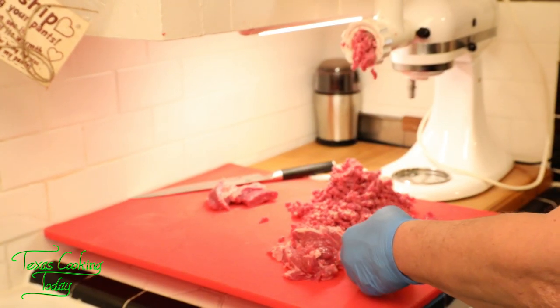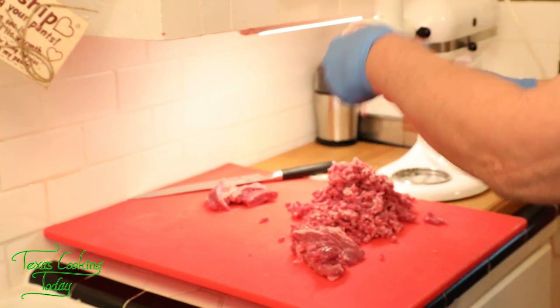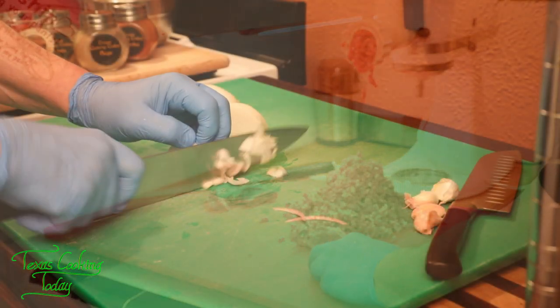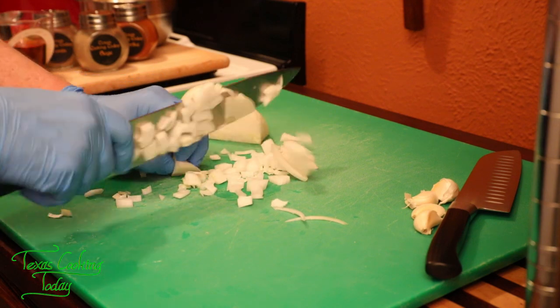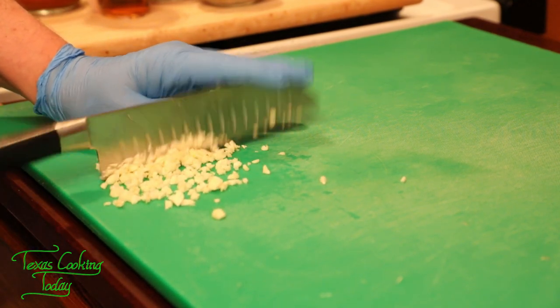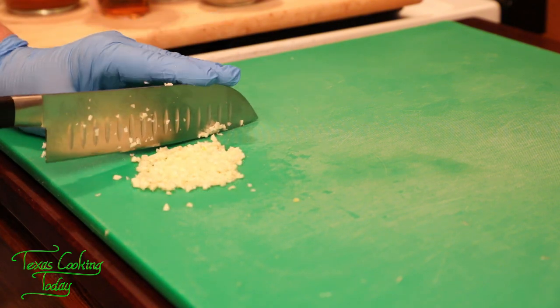As you can see, even at a medium speed this does not take long to get it done. There's your diced onion, ready to go — how's that for good looking? Now let's get this done.